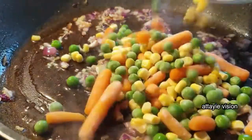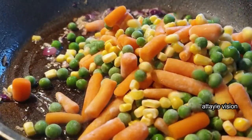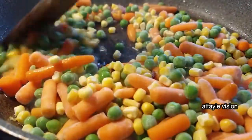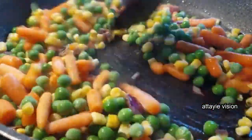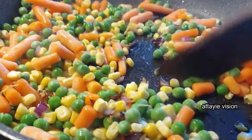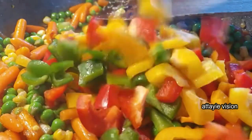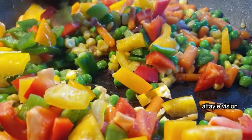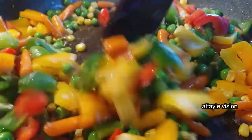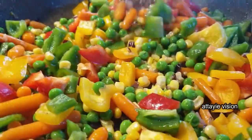Once they're done, it's time to add in your veggies. I started with the carrots and peas because they tend to cook a little bit longer. I didn't add my paprika first because it cooks pretty fast and I want it to not lose its color. Once the carrots and peas are done to satisfaction, go ahead and add in your bell peppers, and season it with just salt and black pepper.